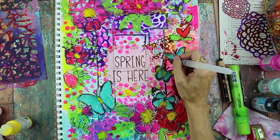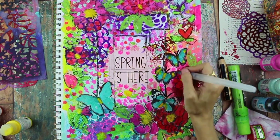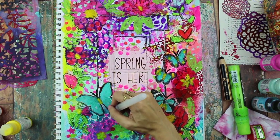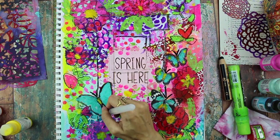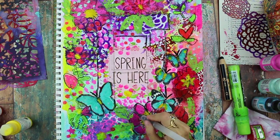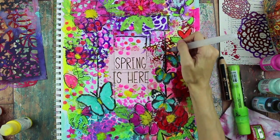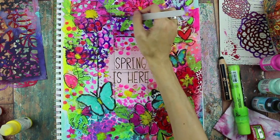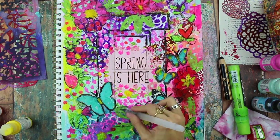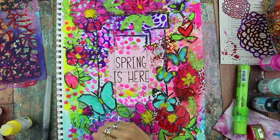Now I'm using the water brush to trace around the Stabilo pencil. It's water soluble, so when you use water it gives a watercolor look to the pencil lines — it's a nice way to blend everything in, soften the lines, and add shading. Here I'm darkening the lines around the windowsill so it pops out a little bit more. It kind of got hidden underneath all the layers, but the black Stabilo pencil is a great way to wake that up.